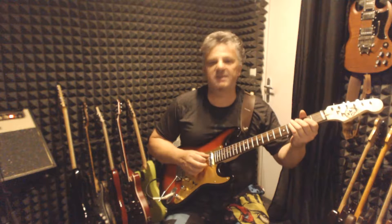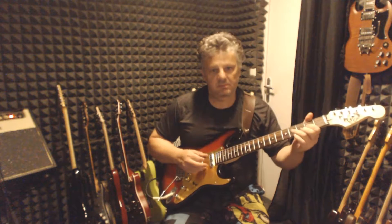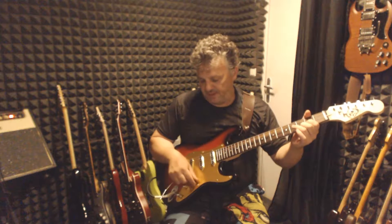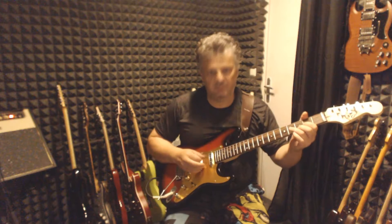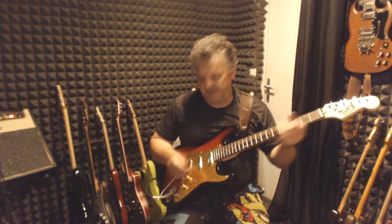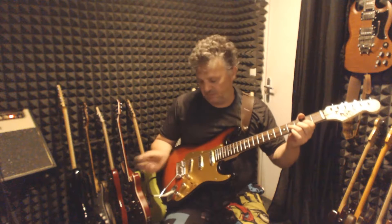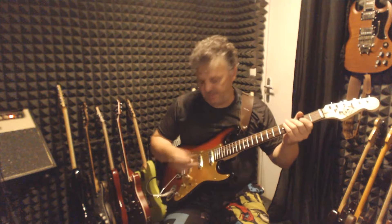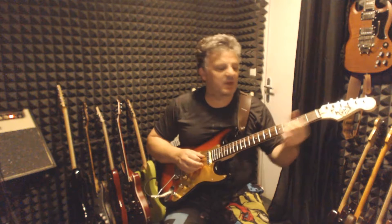So, here in the intro I played with the neck pickup only. This is neck and middle pickup. This is the middle pickup only. This is middle and bridge. Bridge pickup.